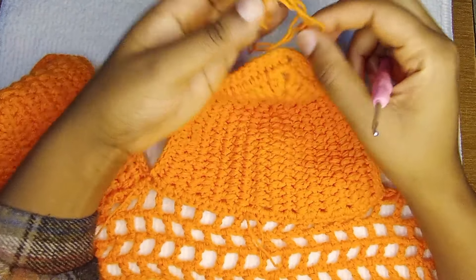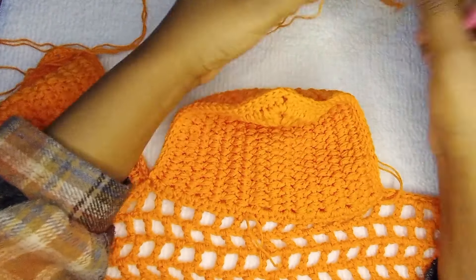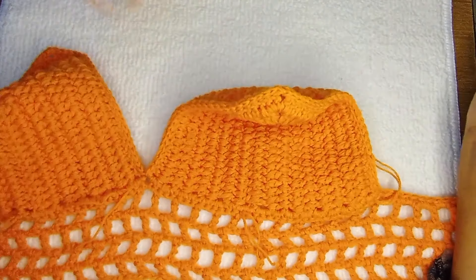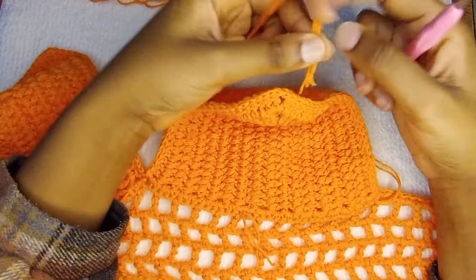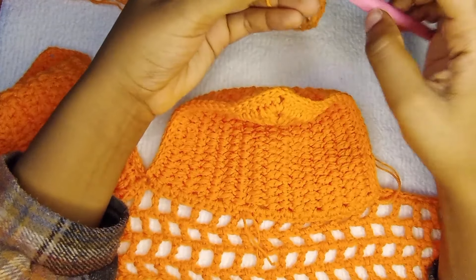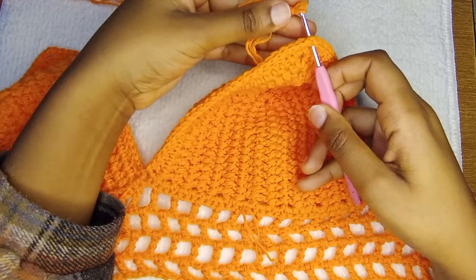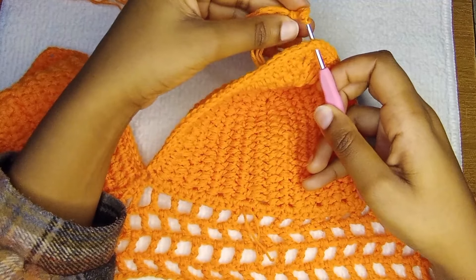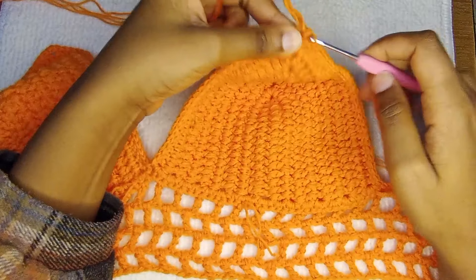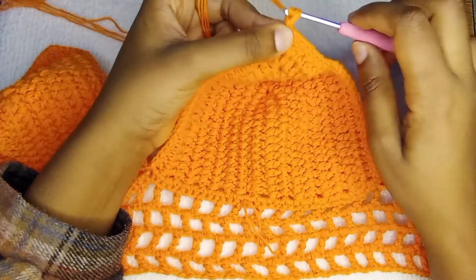Now we're going to add our straps. I wanted my strap to be big so I'm going to use four strands, but you can use two or three strands. We're going to reattach our yarn on that joining space, and now I'm going to be chaining a very long strap that will go across the mesh part.